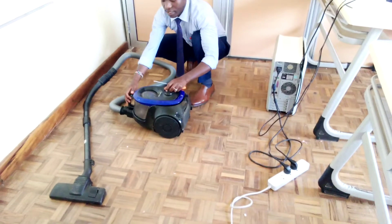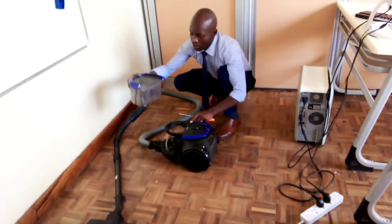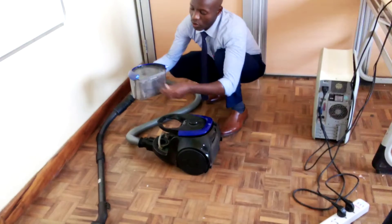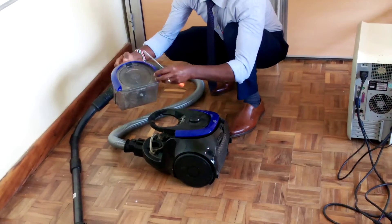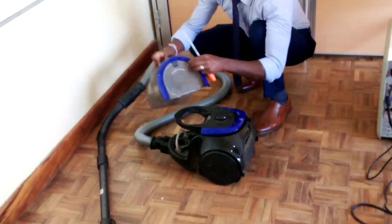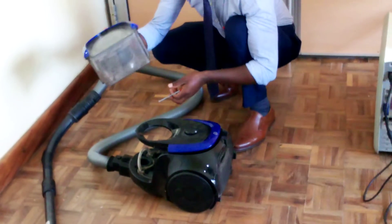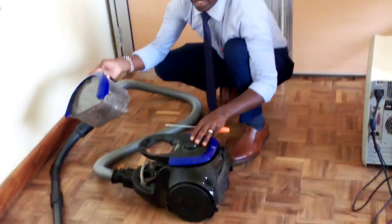Then this is the canister, the dust canister. So inside here, all the dust that you suction comes inside here. So you can also open it and clean it. We will be talking about how to clean the vacuum cleaner soon.